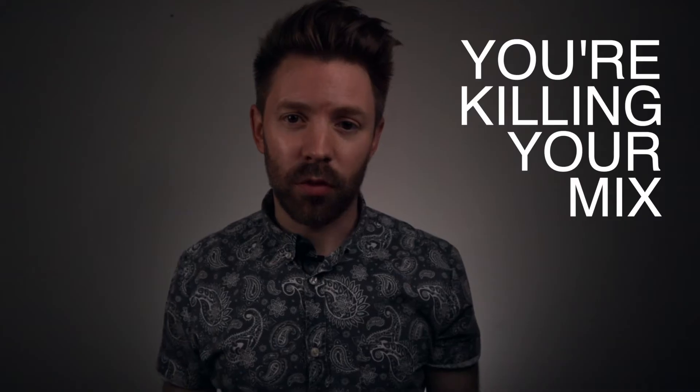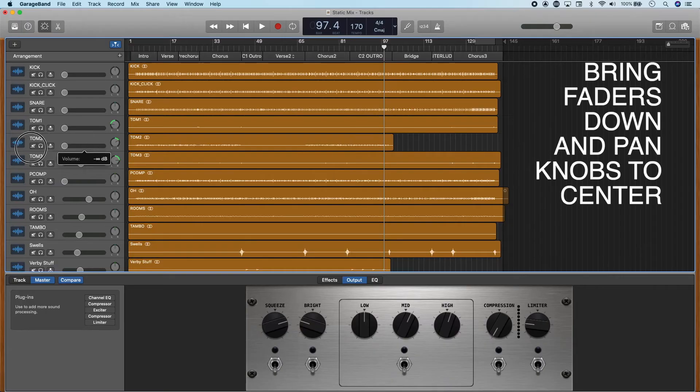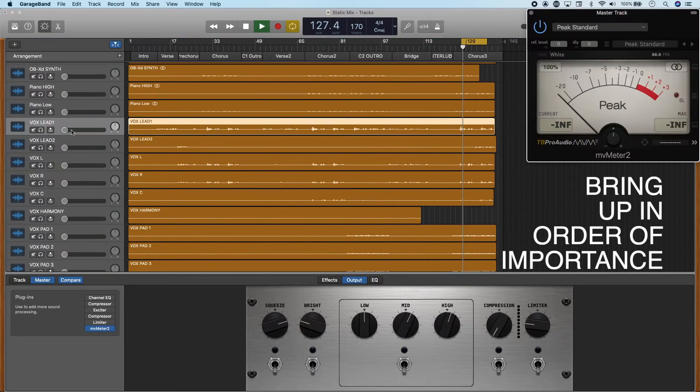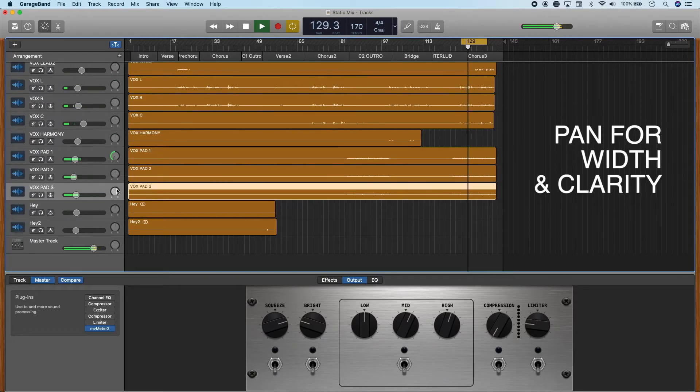If you skip or rush this step, you're killing your mix before it even gets started. You're going to spend forever trying to EQ and process your tracks to get more bass, to get more clarity, when all you needed to do was maybe turn that bass guitar up another decibel or pan that guitar a little more to the right to hear it better. Start by looping the loudest part of the song, then bring all of your volume faders to zero, your pan knobs to center, and start bringing them up in order of importance. I start with vocals and then maybe kick and snare, then bring in the other instrumentation around that. Then pan to make sure you're getting the width that you want.